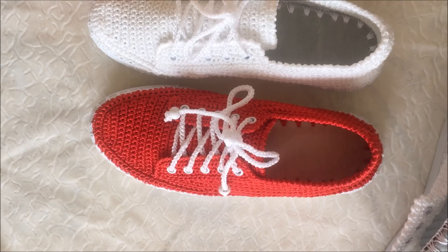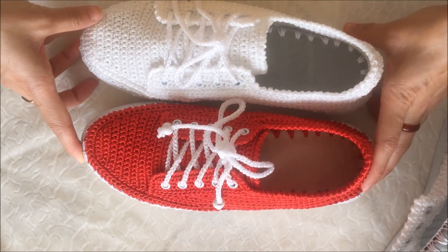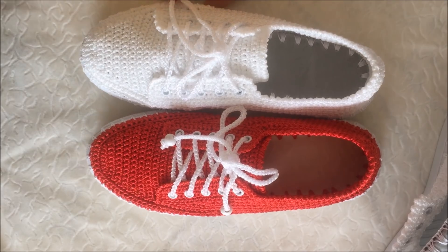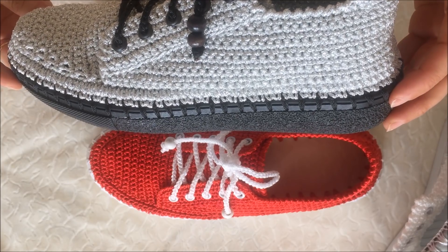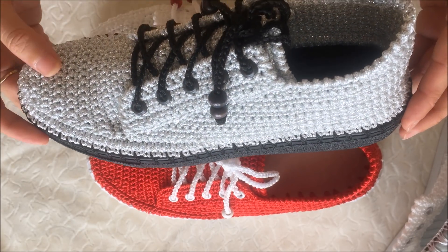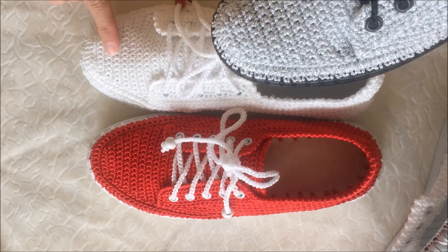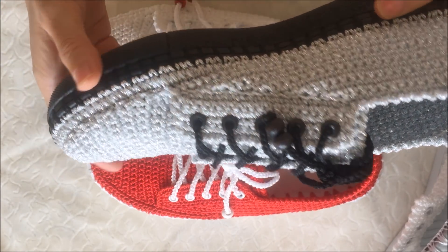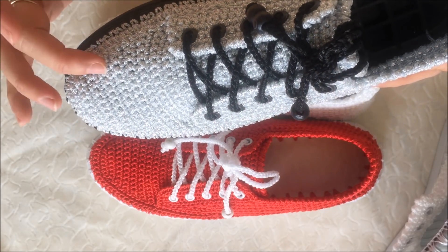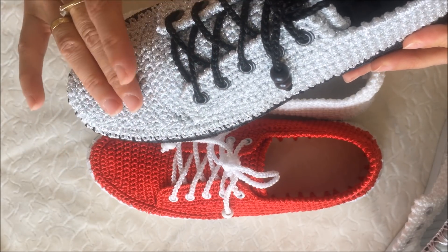Şimdi size üçüncü ayakkabımı göstereyim; inşallah çekim yapıp ayrıntılı anlatacağım. Bu da 38 numara arkadaşlar. Siyah taban üzerine gri simli makrome ipi kullandım. Simli makrome, simsiz olandan biraz daha kalın ve biraz daha sert. Ama çok güzel oldu; renk uyumu harika, siyah üzerine gri simli ip ile siyah kuş gözleri çok çok güzel bir görüntü oluşturdu.